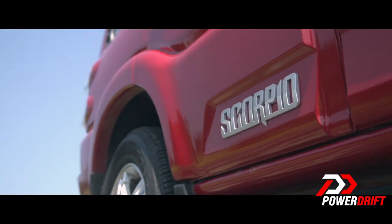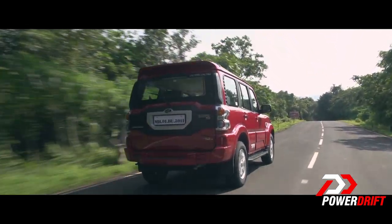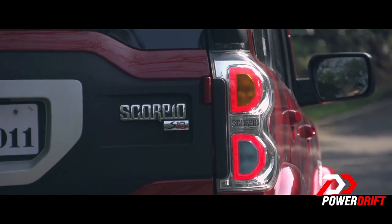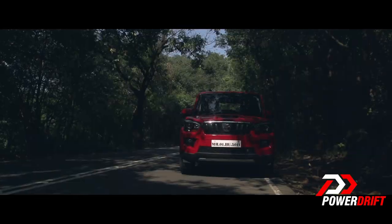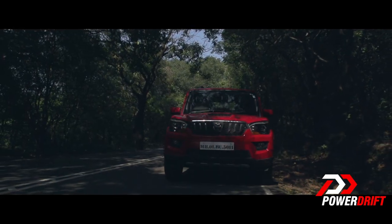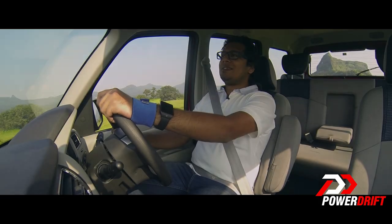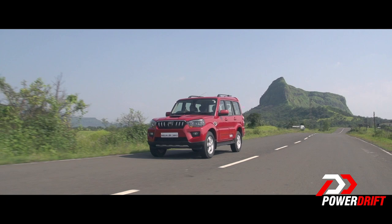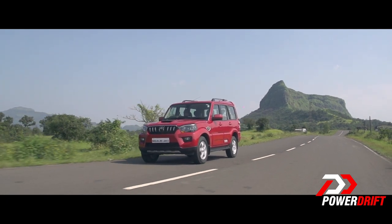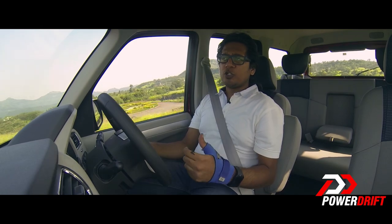The new Scorpio has an improved chassis and the ride quality is really good. The clutch action is light and gear throws are short — you can go over bumps and the car absorbs them well. The main problem is handling: it pitches and yaws quite a lot. When braking, the car does stop in time, but the brake pedal feels a little spongy.